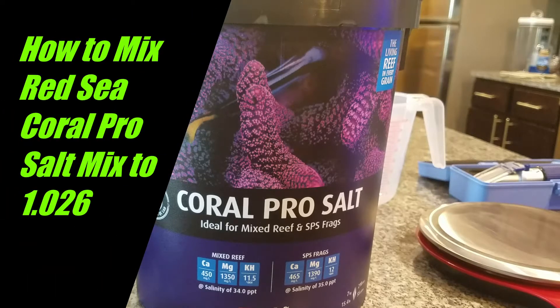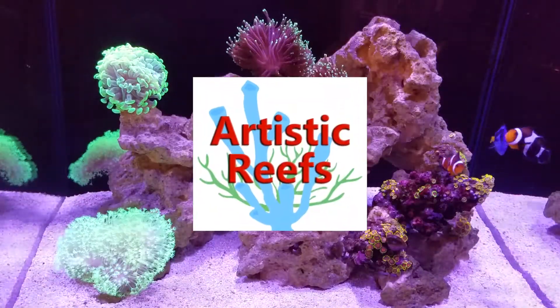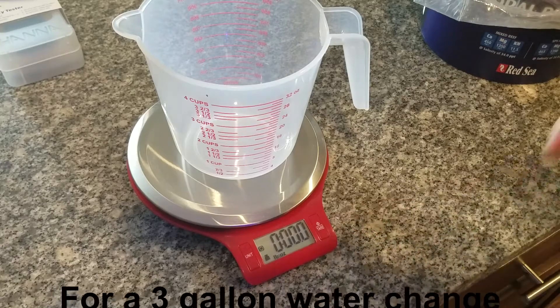Hey guys, welcome to Artistic Reefs. This is Gene here. I'm just going to show you in this quick video how to mix Red Sea Coral Pro Mix to 1.026 or 35 ppt. So let's get started here guys.